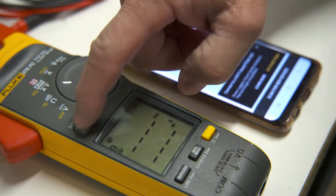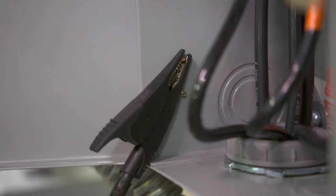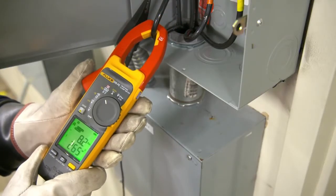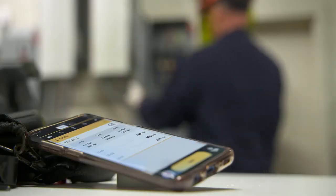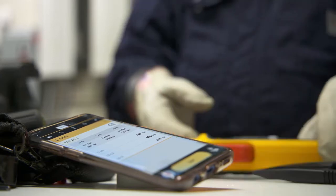Turn on the Fluke Connect in the clamp to link with your phone. Simply connect the black test lead to any earth ground, then clamp the jaw around the conductor you need to measure. Every measurement you make is displayed and saved on your phone and to the Fluke cloud, enabling you to compare today's values with past readings.